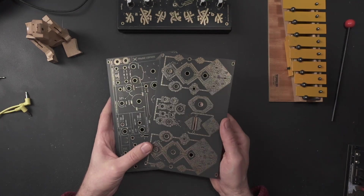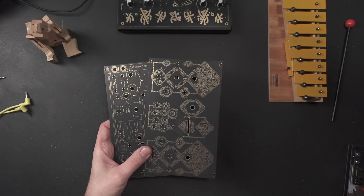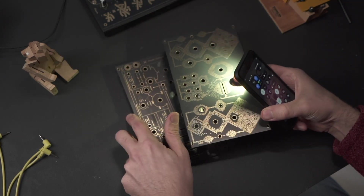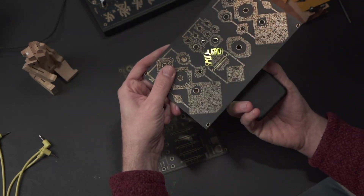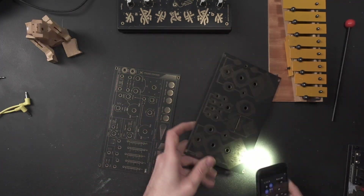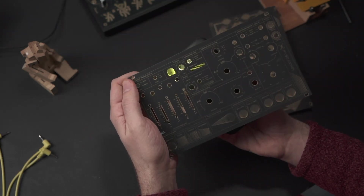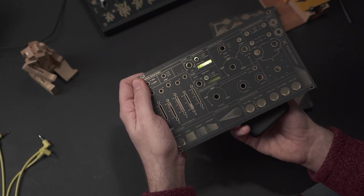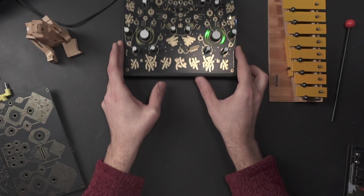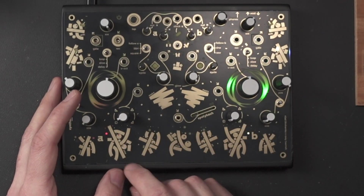Beneath the copper there is the FR4 layer — the actual core of the PCB. It's semi-transparent, made of fiberglass and epoxy resin, which makes it durable and lightweight, and it looks pretty cool when you shine light through it. This is only white light here, but if you use RGB LEDs you can get some pretty cool effects.